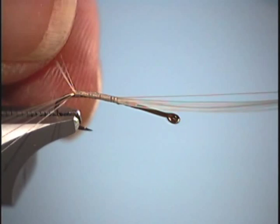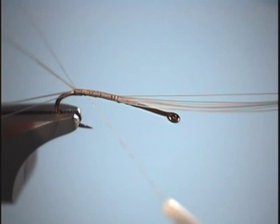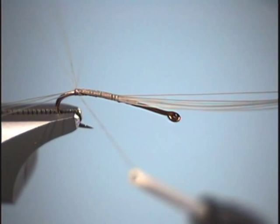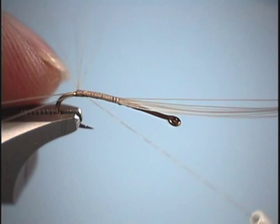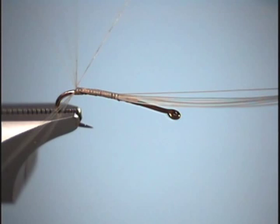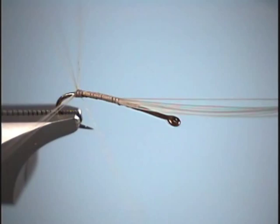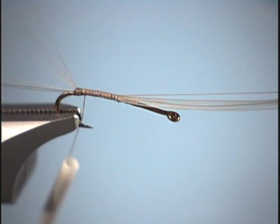Now that I have them into two equal groups, I'll grab the side away from me and come up with the thread in between them. Take a turn, then go down back over the top again. Pull on them — you can see how the tails are pulling back a little bit. Take a turn, one more turn, and pull back. As I do that, you can see how much more they pull towards you. That just ensures complete separation. Then take one final turn right underneath and lift up. That forms a much nicer split tail than using a dubbing ball.